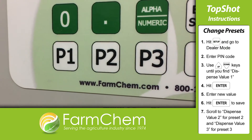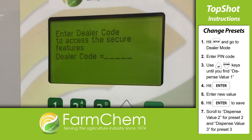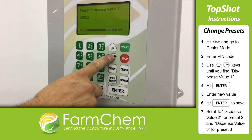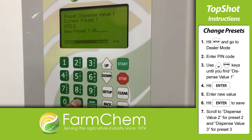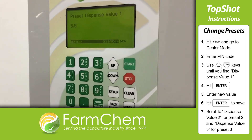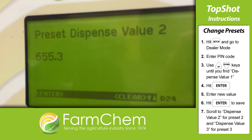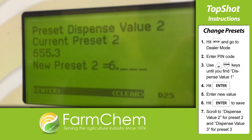Lastly, let's change the presets. Hit the setup button and go down to dealer mode. Key in the pin number and hit the arrows on the next menu until you find preset dispense value 1. Hit enter and key in your new value, then hit enter once more to save your preset to P1. Scroll a little farther down on the menu to find preset 2 and preset 3, and do the same process you did for preset 1 to change these.